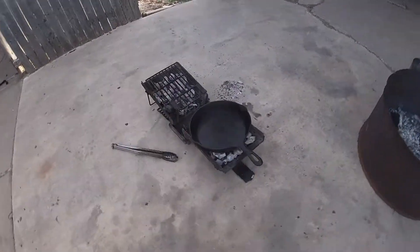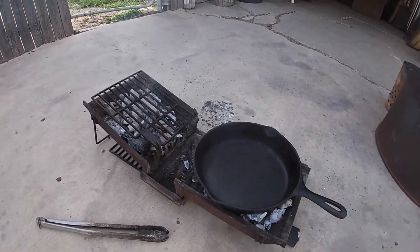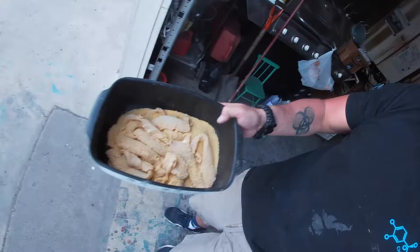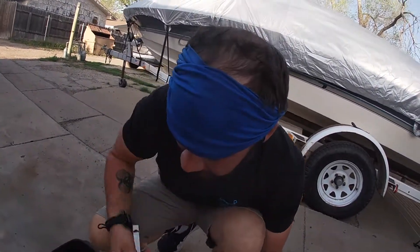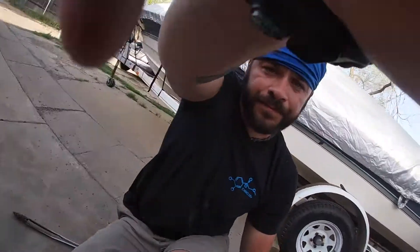All right guys, part three of the catching and cook - we've been out there, we caught the fish, we filleted the fish, now I've got the fire all ready to go. We're gonna add the oil to it. Went ahead and put the cast iron on there. Bethany's prepping up some jalapeño poppers - we're gonna do those on that side, and this side is gonna be for the fish. Put some oil in there. I usually get excited and do things too quickly, so let's get the pan off so we don't burn it.